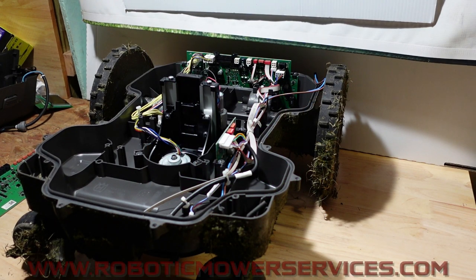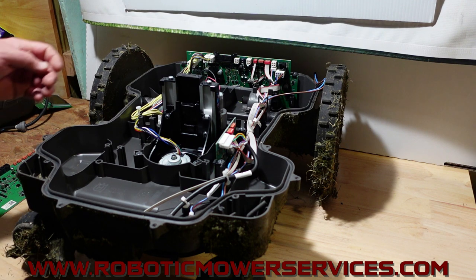Welcome everybody to another video from Robotic Mower Services. We broke open one of our 550h E-Post Auto Mowers here and I just thought I'd share a couple things with you while we've got it opened up.